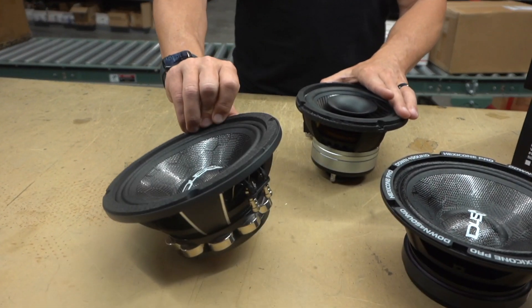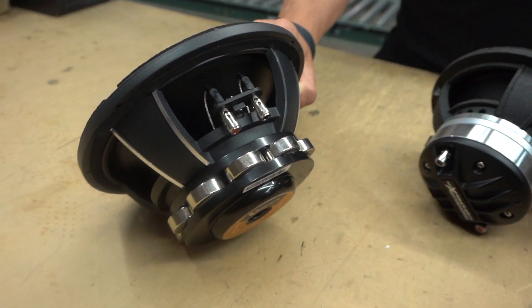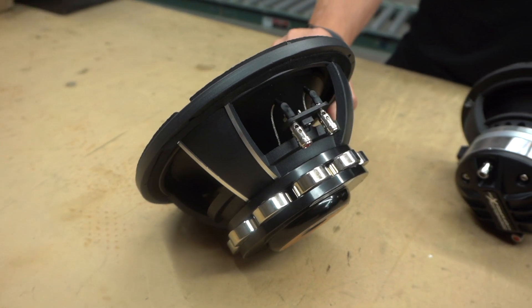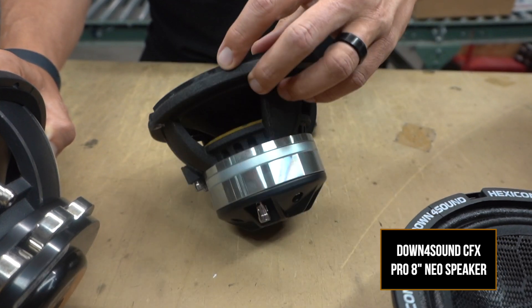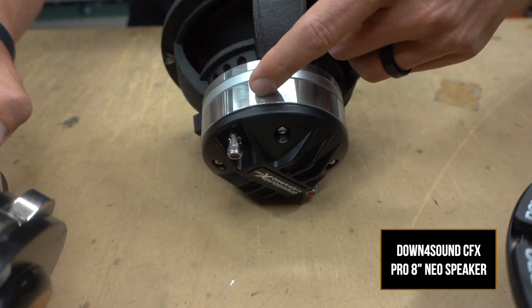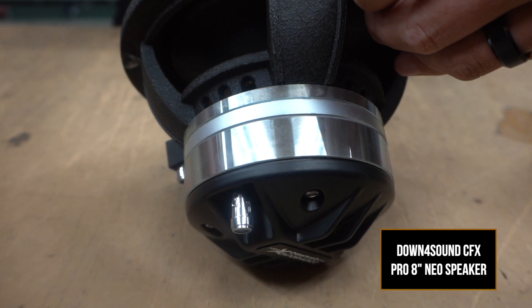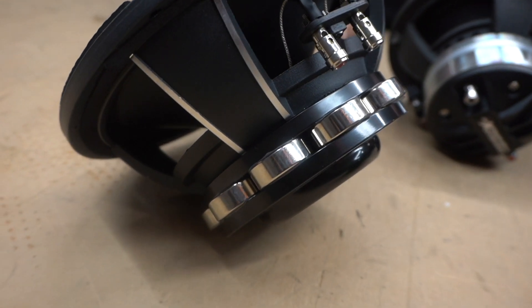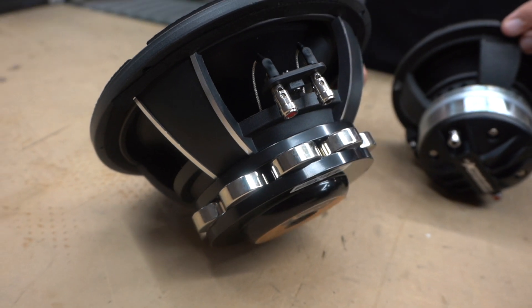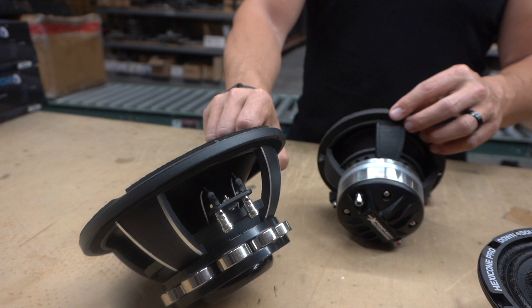You can see two different types of neos right here. This is the Hexicone Neo Pro, and over here you have the CFX Pro — this is a 6.5-inch — and it has a different type of neo slug up here. It's a solid piece versus a bunch of little ones that look like quarters because they're similar in size and relatively thin.